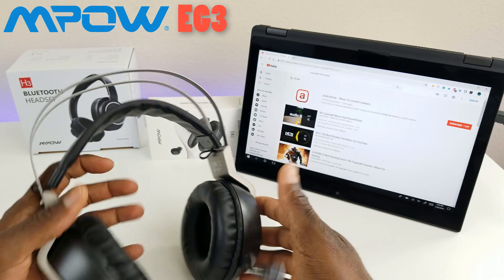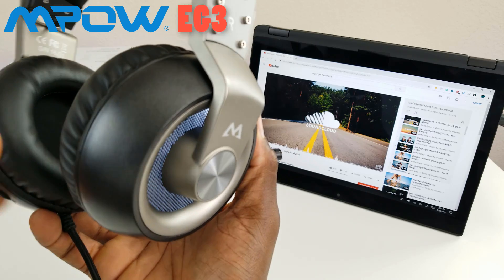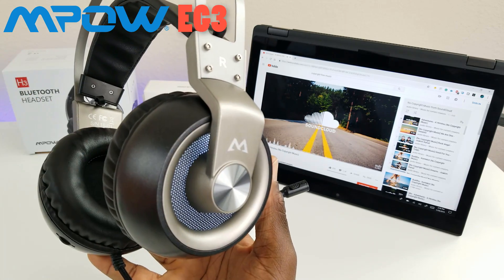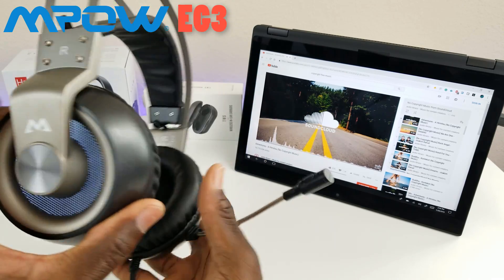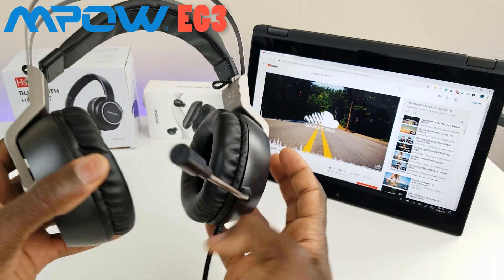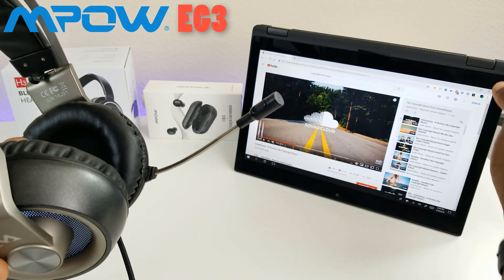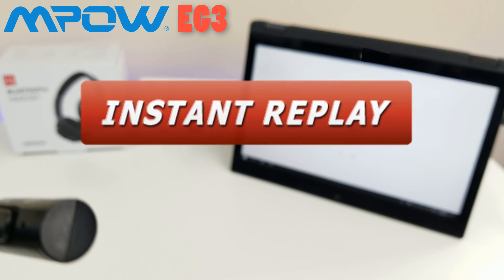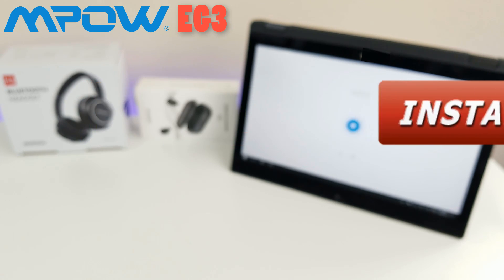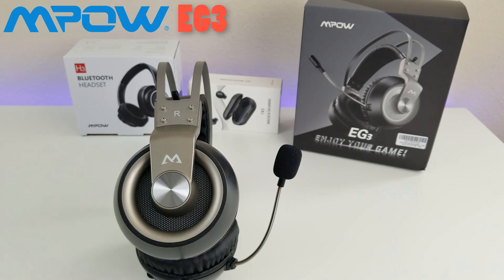Let's try some sample music on YouTube. I know you guys can't really experience the true bass and power behind this, but trust me — this is loud, the range is ridiculous, and it sounds amazing. I definitely recommend it. Let me also test out the microphone real quick — stay tuned the entire video for the giveaway details. So this was the Empow EG3, featuring 7.1 surround sound. I'll be leaving a link in the description. This is currently $19.99, which is incredible for the quality and sound you're getting.